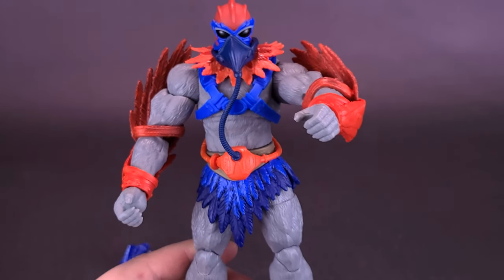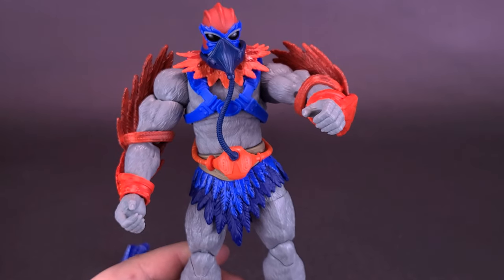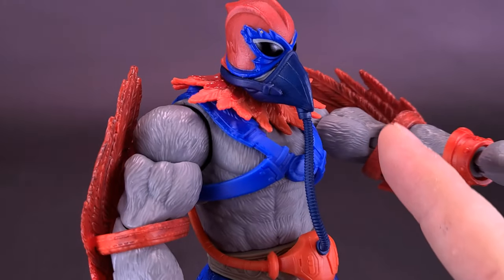It's okay, but it's not really the way I would likely display Stratos. I would much rather revert him back to the way his original retro toy line would have looked, so I think I'd probably be doing away with this altogether.